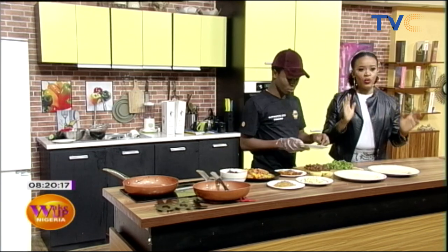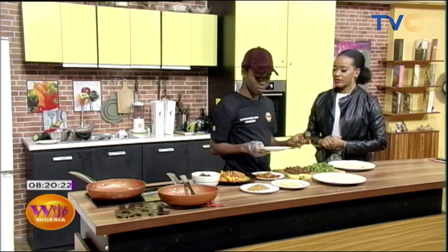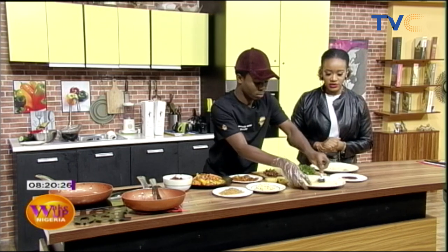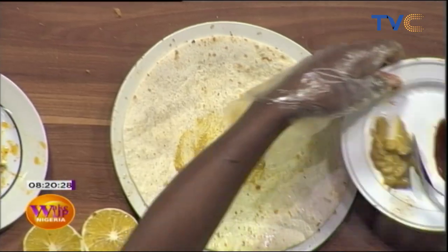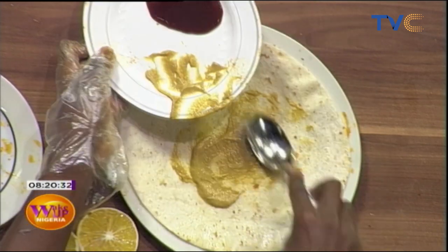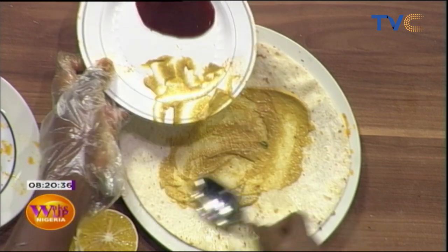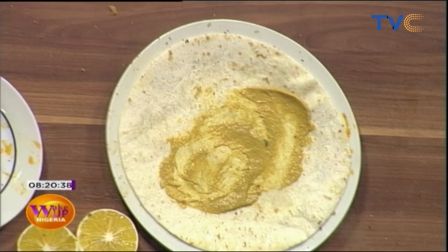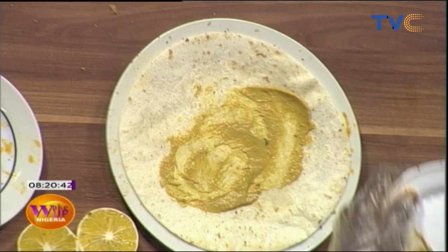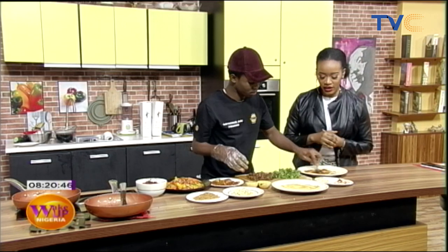Now we're going to show how to wrap the tortillas using two different flavors: yellow mustard and barbecue sauce. We spread the mustard on the tortillas. By the way, burritos is a Mexican dish, but Chef Nathaniel made it Nigerian by adding plantains and gizzard.